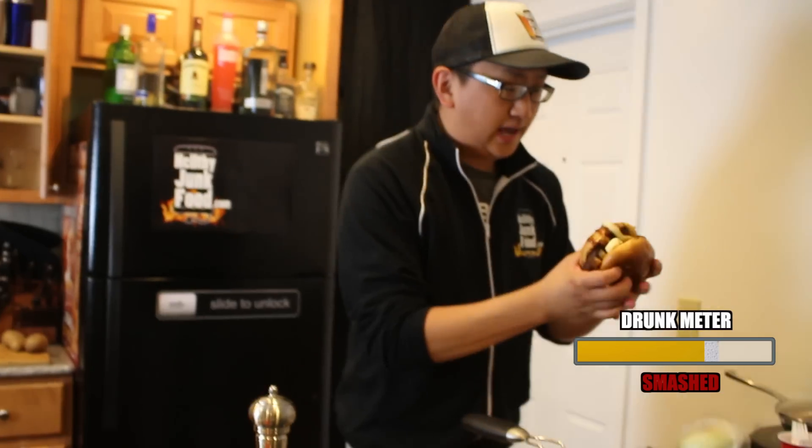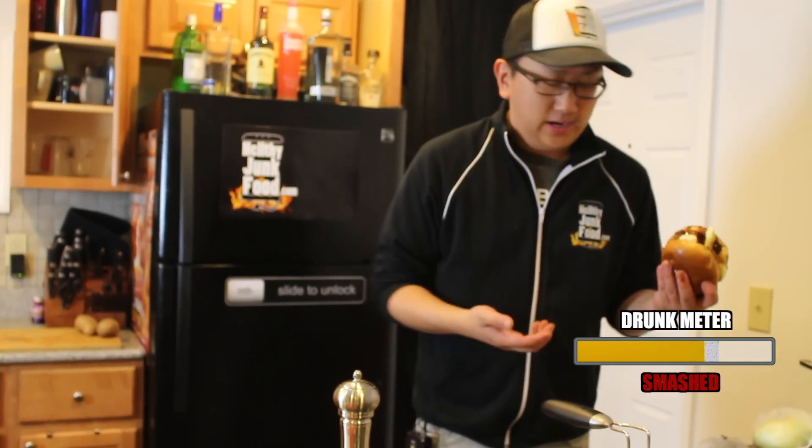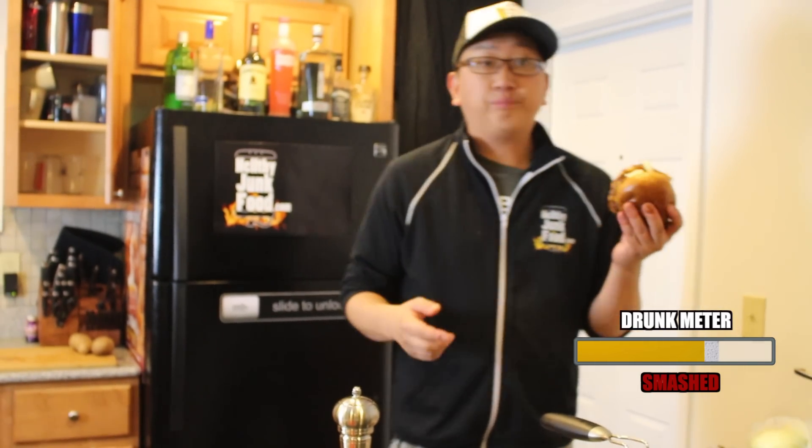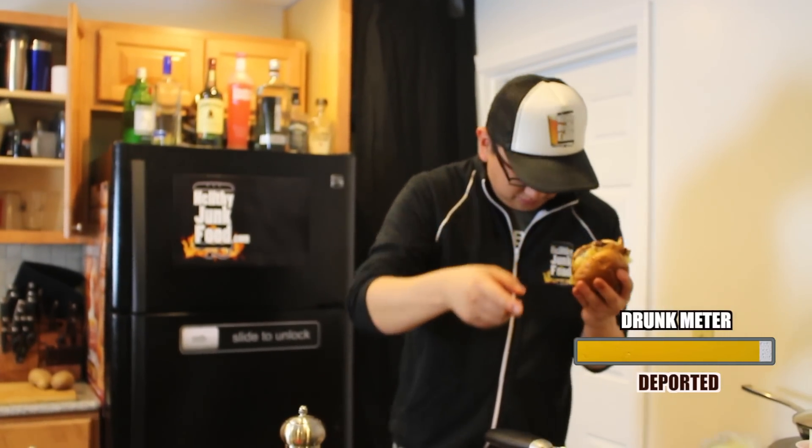All right, guys, I thought that if we're going to make a poutine, I don't want a side dish — I want a full-fledged meal. So we made a poutine burger, one bite. Oh, no.